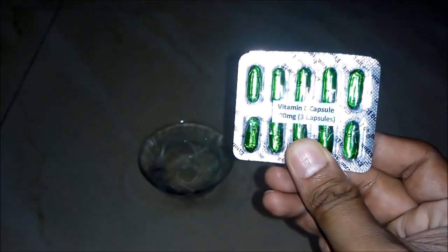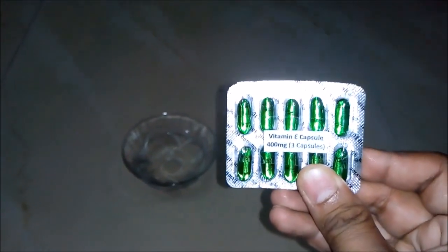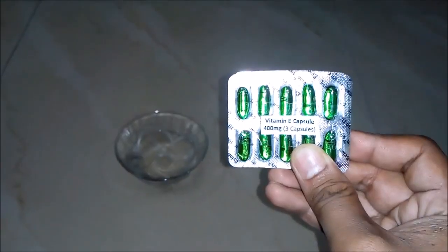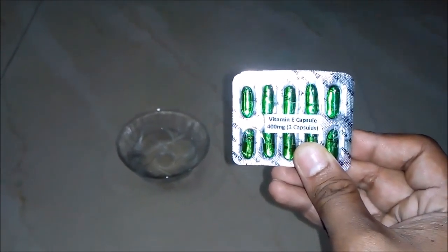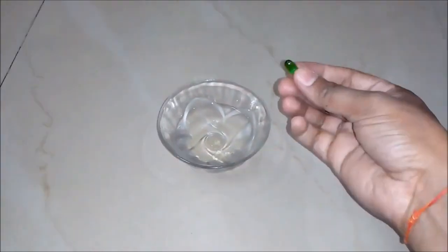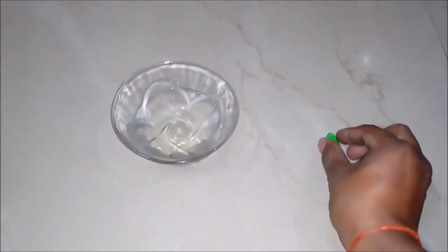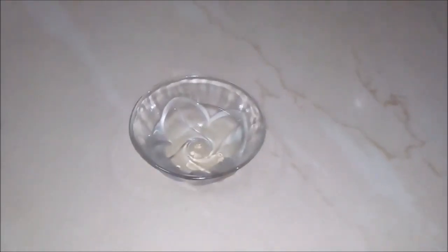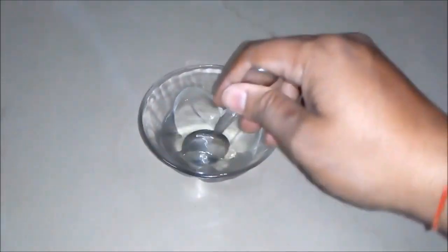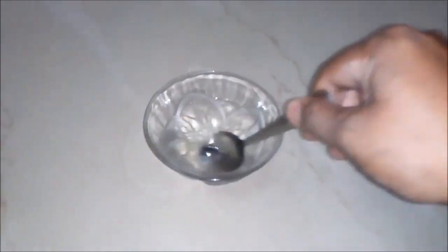Lastly, we will add vitamin E capsules, 400 mg. We will use 3 capsules for 100 ml of hand sanitizer. We are using it so that our hand sanitizer does not harm our skin. Now one by one we will add the vitamin E capsules to our solution — we cut the capsules and insert the liquid from them.